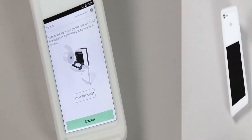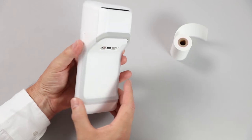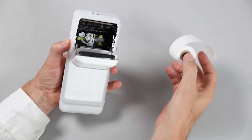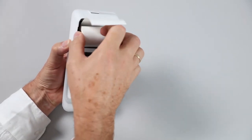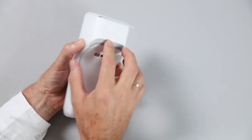Now we will insert the paper receipt roll. To do this, turn the Flex over and open the cover on its underside. Note the drawing illustrating how to fit the roll. Insert the paper so its leading edge feeds from the bottom of the roll. Place the roll into the paper tray and close the cover. Listen for the click.